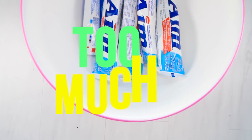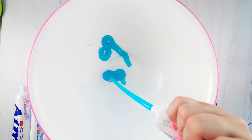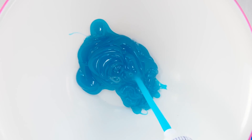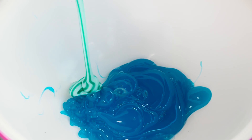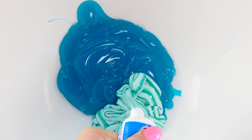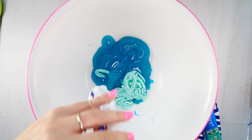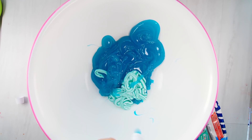The moment we've been waiting for — the OG video of Will It Slime: toothpaste slime. We're going to make too much of it, actually just a giant batch. I have all my toothpaste and I'm going to put it in my bowl. Adam has made toothpaste slime in several different ways in the past — no glue toothpaste in the microwave, and a giant one with a blender.